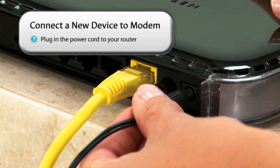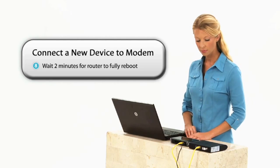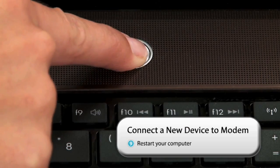After waiting two minutes, plug the router's power cord back in. Wait two minutes to enable the router to fully reboot. After waiting two minutes, restart your computer.